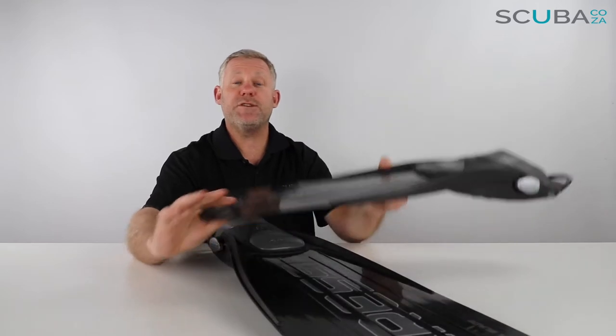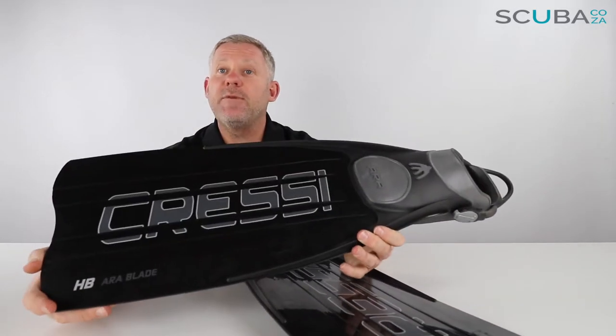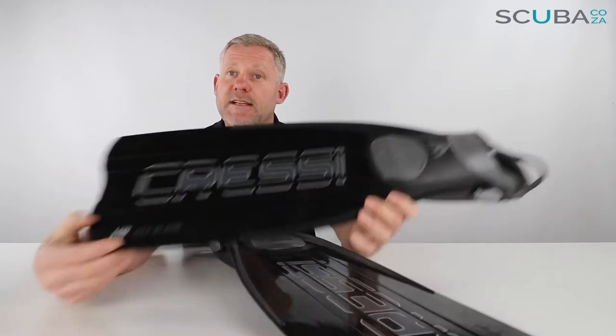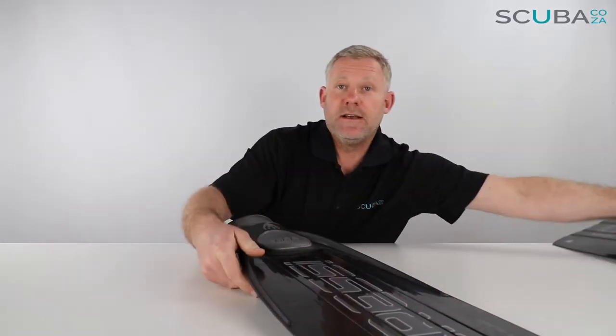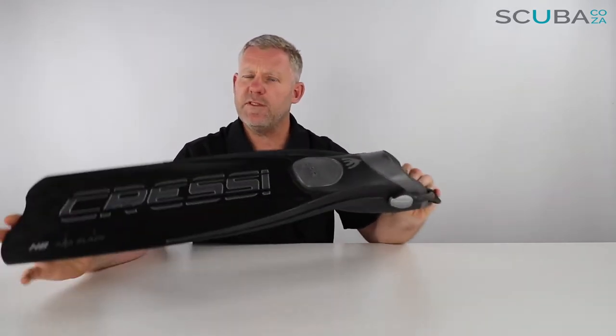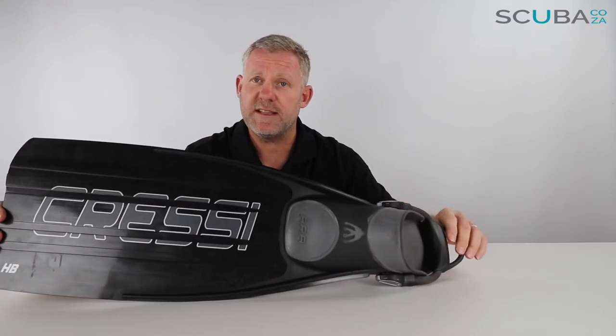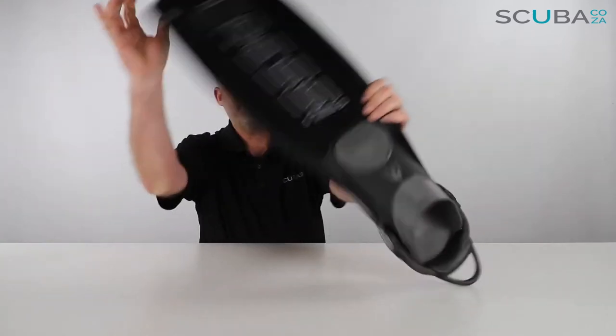Hey guys, you're with me Kevin, your scuba professional, and today we're here to review the all-new Cressi Aura fins that we've got available on our site. The fins are the same on both sides, so we only need to discuss one — what I discuss with this one applies to the other as well. Let's start at the back and work our way to the front.